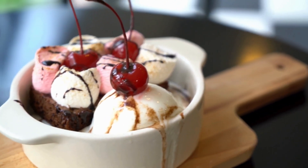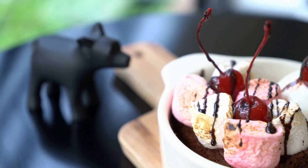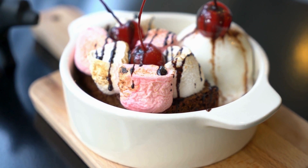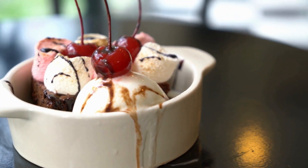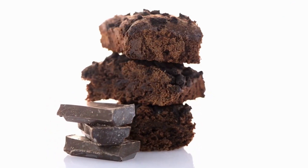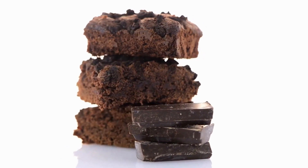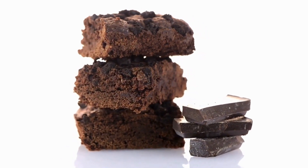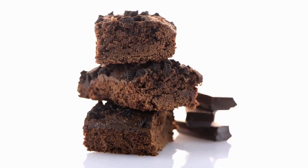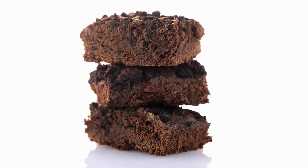Ingredients for the brownie base: 1 cup (2 sticks) unsalted butter, 2 cups granulated sugar, 4 large eggs, 1 teaspoon vanilla extract, 1 cup all-purpose flour, half a cup cocoa powder, half a teaspoon baking powder, and a quarter teaspoon salt.